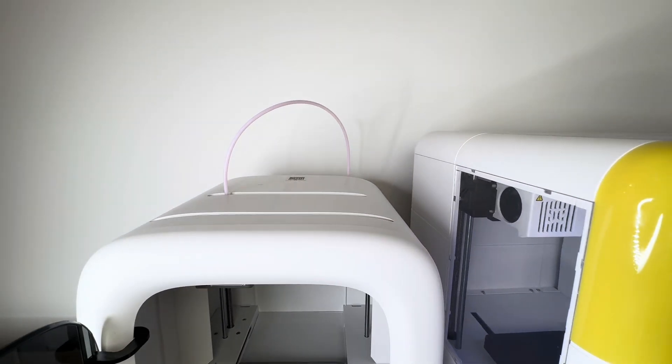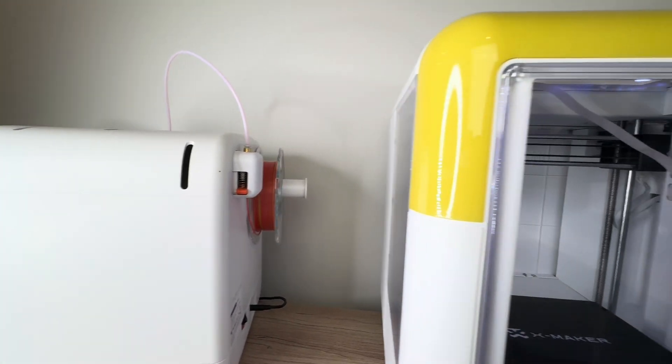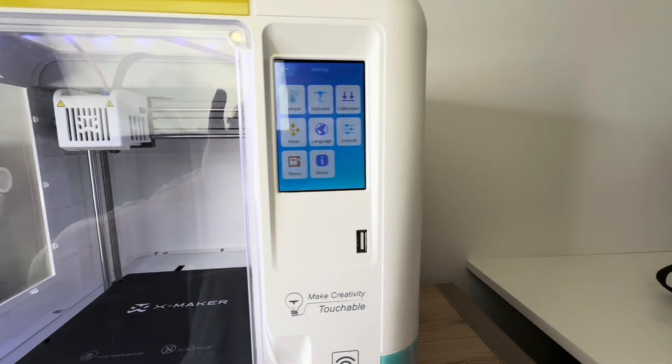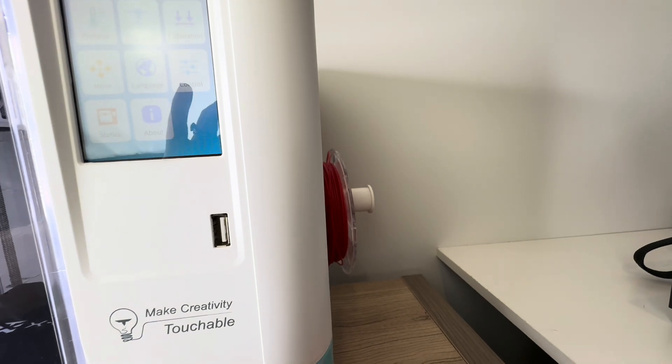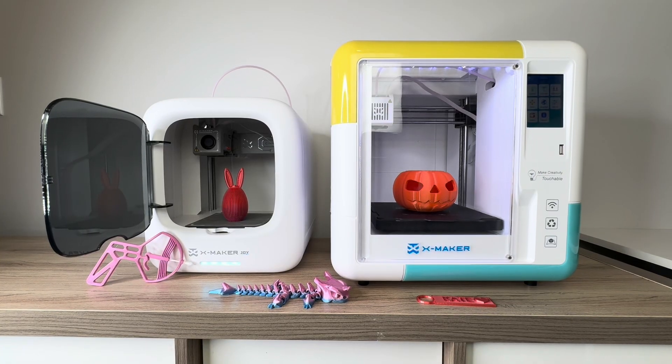There's a filament holder on the back of the Joy with a dust cover, and on the XMaker the filament is on the side. I don't think either really makes a difference. Both are super easy to get started with, both have really nice instructions through the app, and both auto-calibrate and level, so you should be able to get started right out of the box — which is what I was able to do with both of my printers.